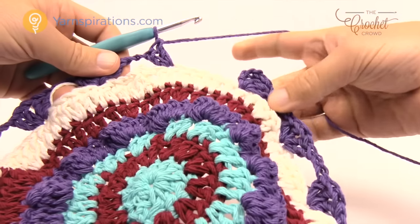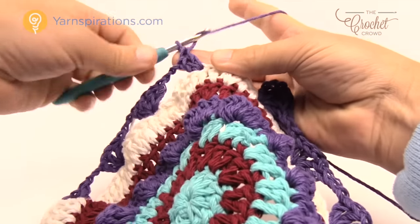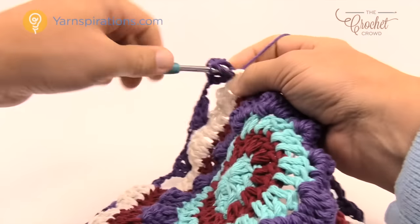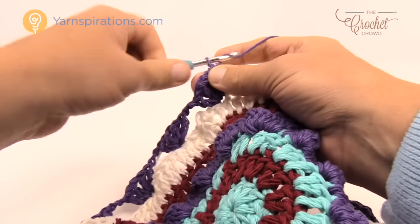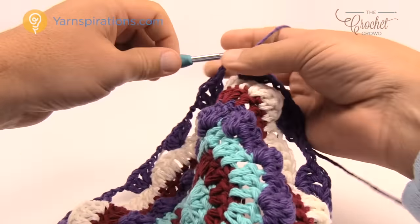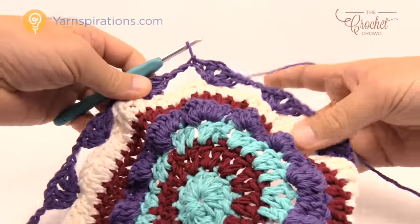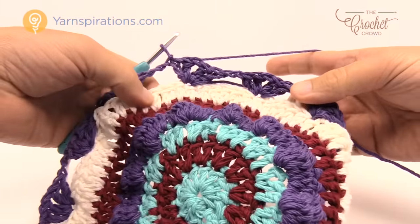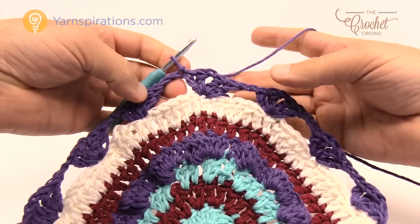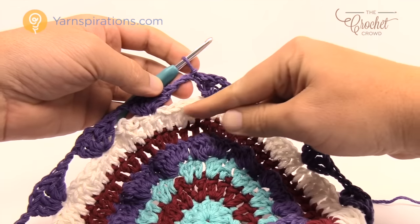Coming all the way around, you can see the spaces forming — these are the beginning of the hearts, like shells. Once the last set is done, chain two and join to the beginning chain three. Fasten this yarn off. We'll join the white back in to fill in the layers you're seeing here that aren't quite obvious yet.